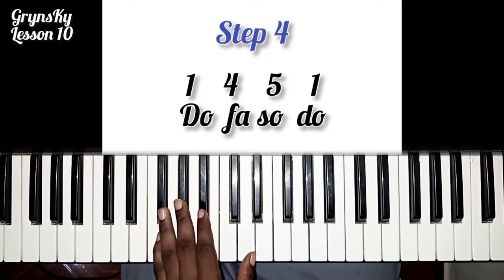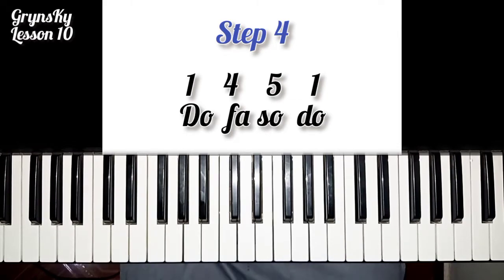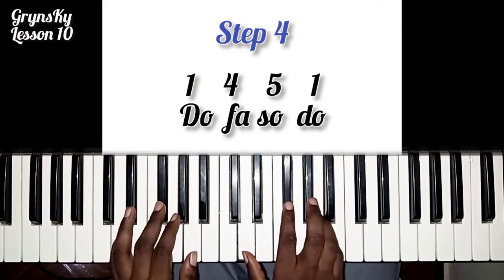This one has some triple beat here. So when we reach the advanced one, I will take my time to teach you.